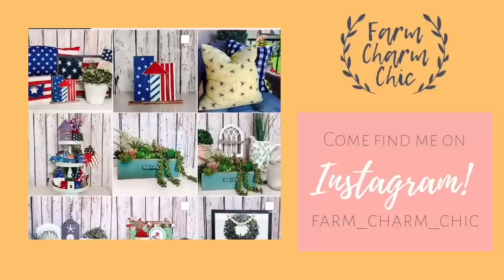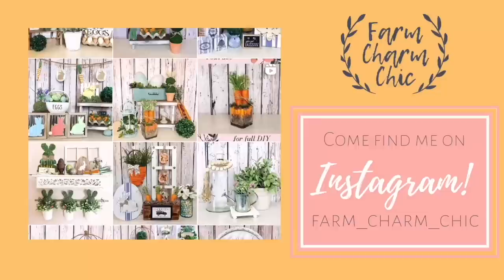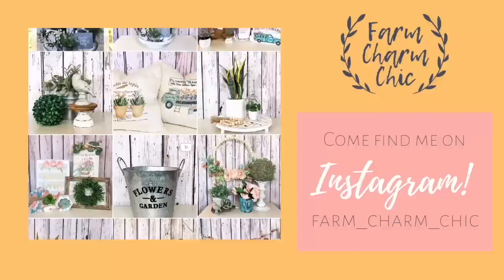Are you guys on Instagram? If you are, I would love if you would come and find me — I'm Farm Charm Chic over there. I'll leave a link in my description box. Come and see what I'm working on; I post there quite a bit. If you do come find me, remember to send me a DM and say hi because I do love meeting new friends.